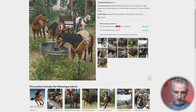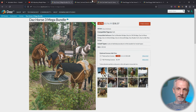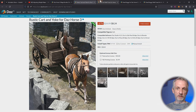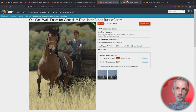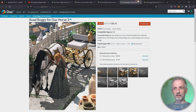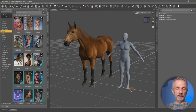With it come a couple of products: the rustic cart, which comes as a prop but also as a set of poses containing poses for the horse as well as the Genesis figure. There's also a harness and buggy product without poses. The second product is the old cart walk poses for Genesis, the DAS Horse, and the rustic cart — so those work together. Then there's another product, the road buggy, which is a different kind of cart on the horse, and another product contains poses for the buggy and for Genesis. It turns out it's not as easy to use as it may seem.